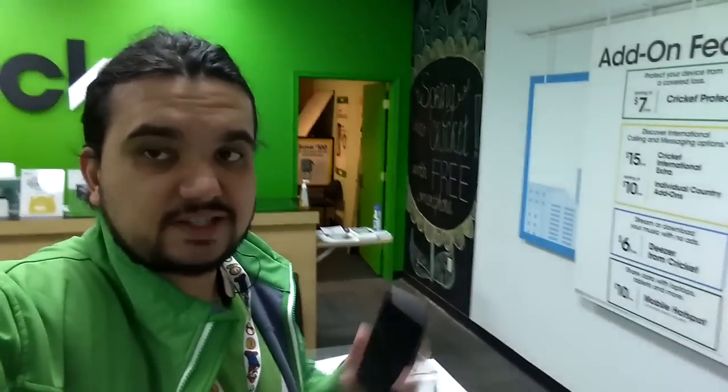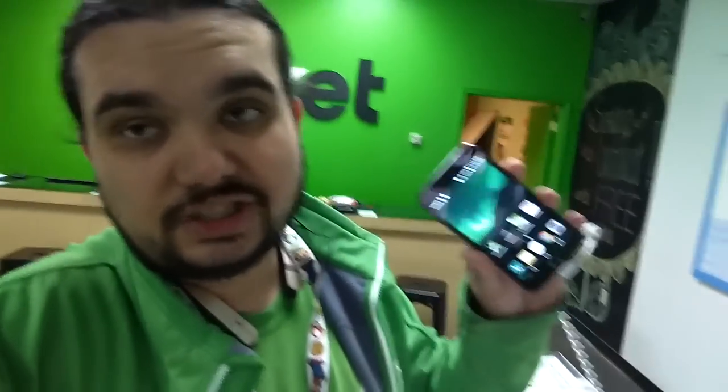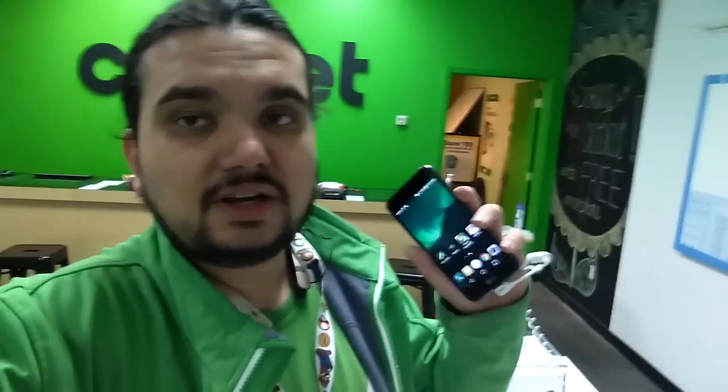Hey, what's up guys, John for Magic Tech Review. I got the LG Fortune here and we're going to take a look at some tips and tricks on this wonderful phone. Leave a like if you enjoy my content and want to see more, and leave a comment about what tips and tricks you've found on any phone.